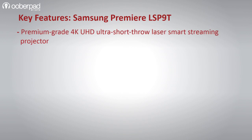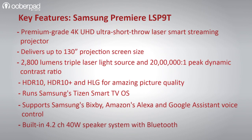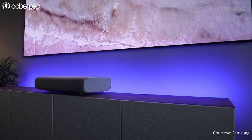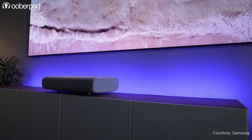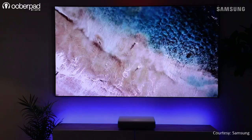In a nutshell, the LSP90 is an all-in-one smart 4K laser projector that is geared to deliver captivating visuals and great sound in your movies, TV shows and gaming sessions. For more information on the Samsung Premiere LSP90 4K UHD Ultra Short Throw Triple Laser Smart Streaming Projector, get in touch with UberPad support. Thank you for watching.